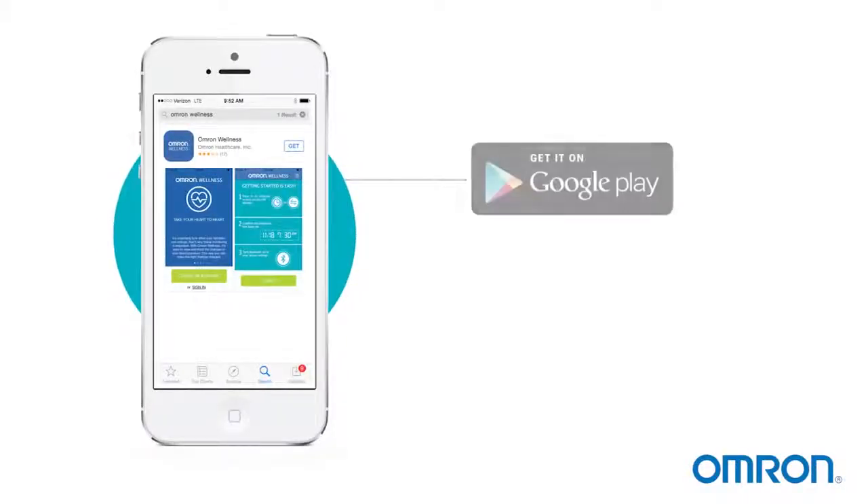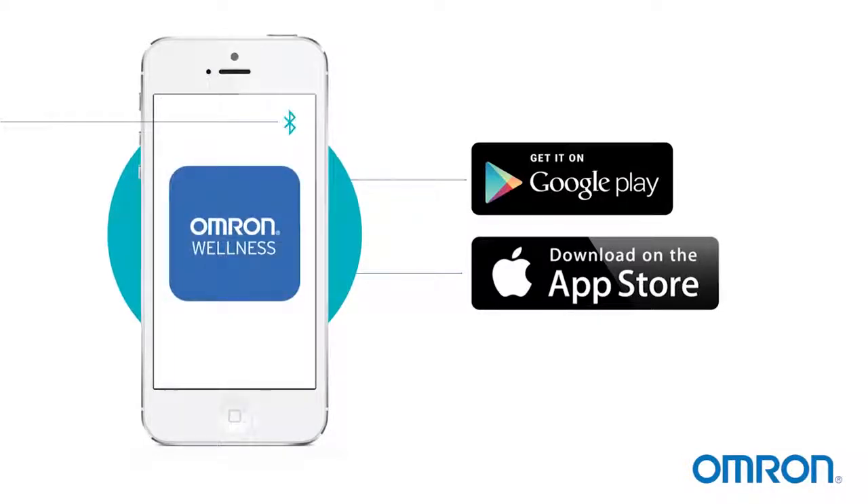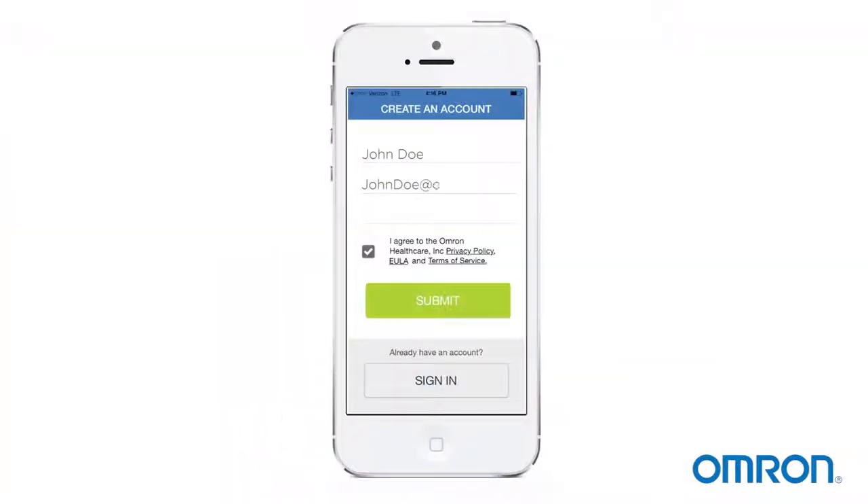Download the Omron Wellness app from either Google Play or the App Store. Turn on your phone's Bluetooth, make sure it's visible to other devices, and launch the app. First, create an account. Then you can begin pairing your devices.